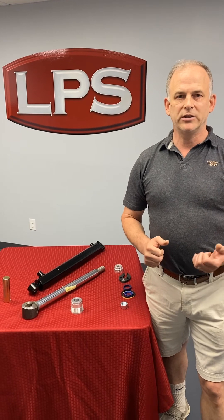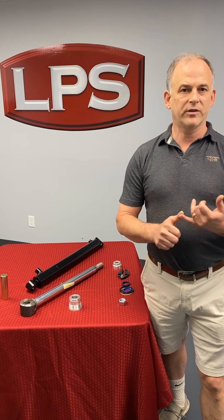Good morning. I'm Levi with Loader Parts Source. I want to give you the information on whether you should repair your hydraulic cylinder, also called a ram sometimes, or just replace it.